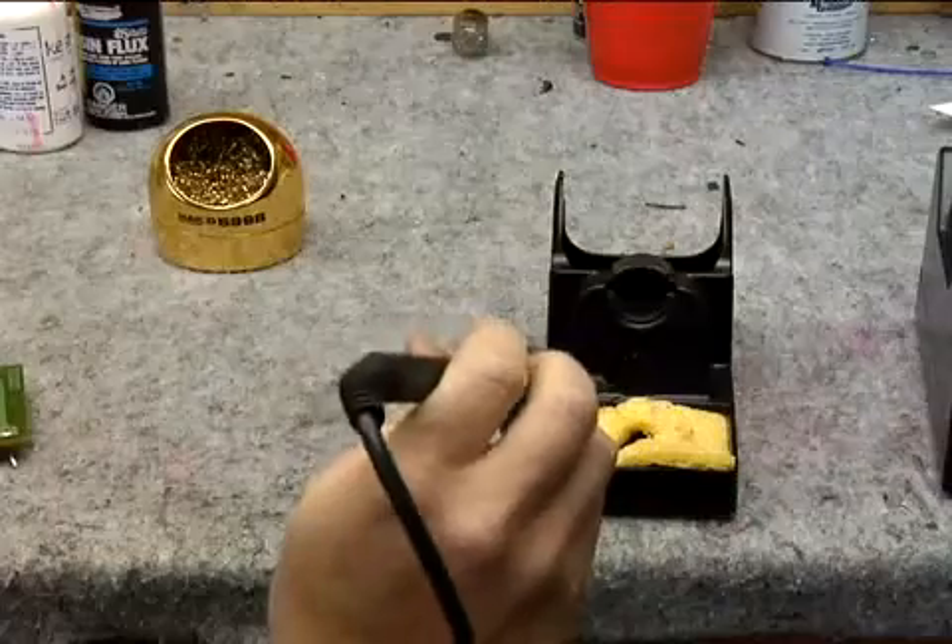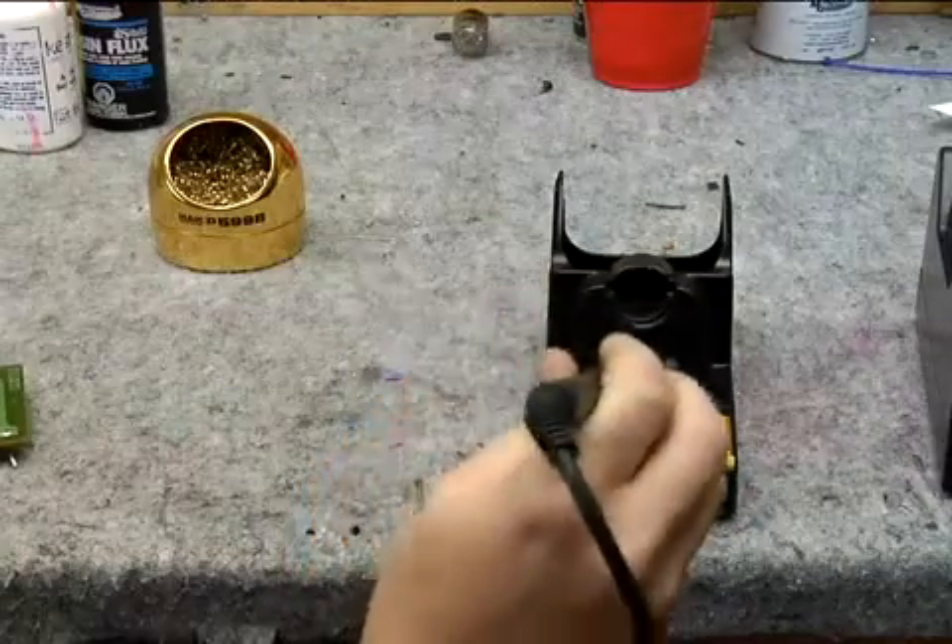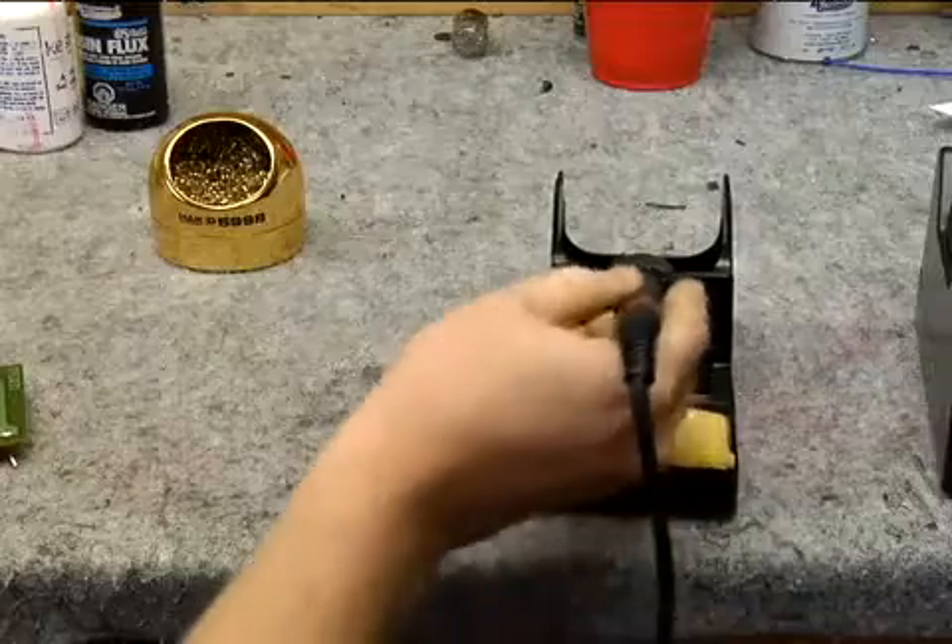Now before returning the iron to the holder we scrape off any impurities. Tap it and return.